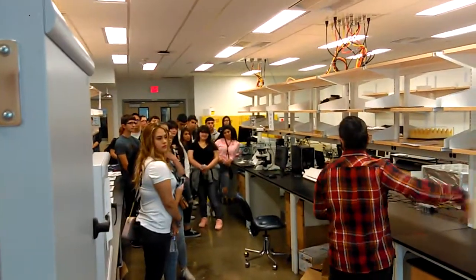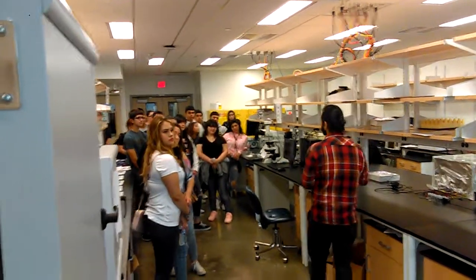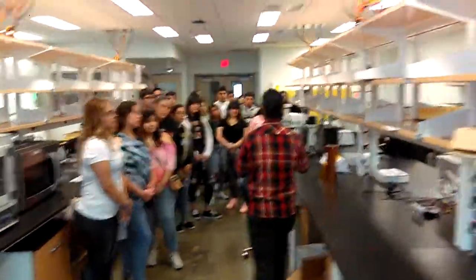This table is for soft robotics. We actually use rubber material, which is very stretchy and soft, to make robotics.